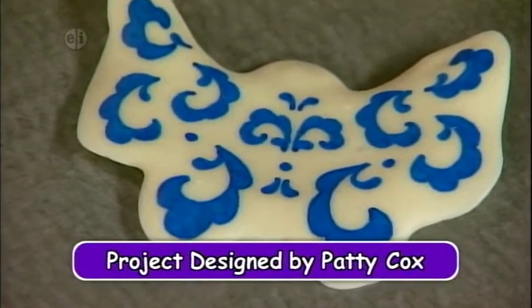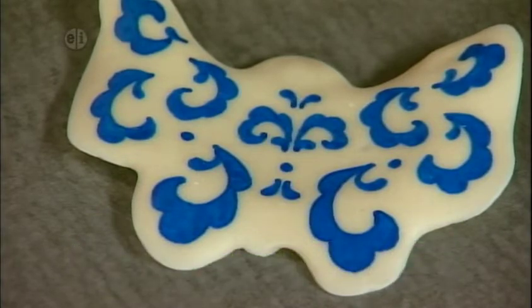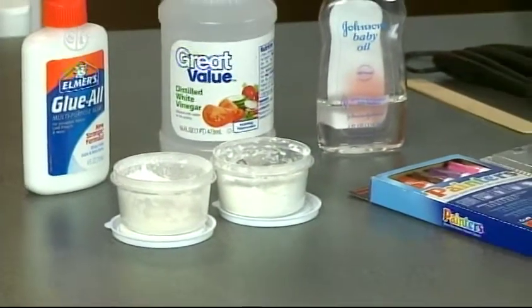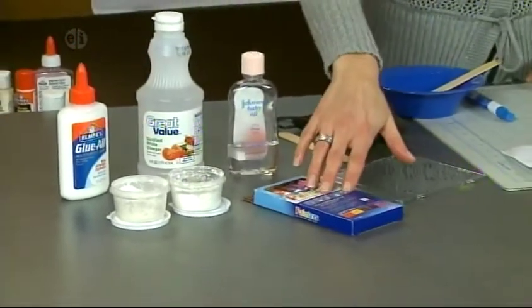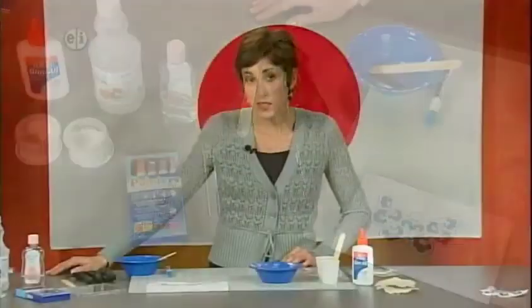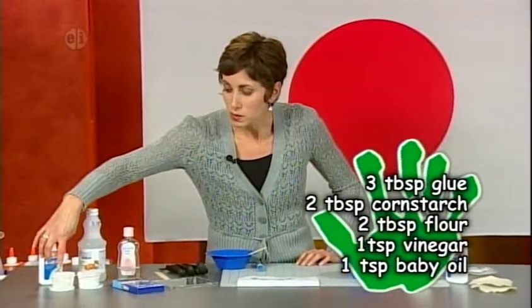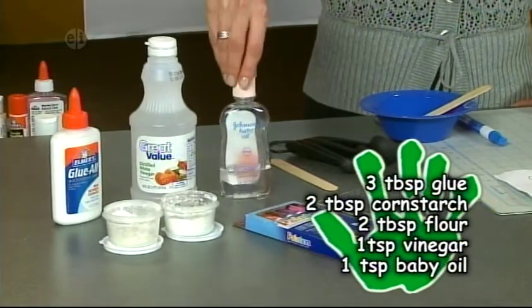Our next project is a porcelain butterfly. Imari porcelain is usually a milk-white glaze with a few enameled colors — florals, dragons, phoenix, bamboo, and birds are all common subjects. Here's what you'll need: glue, vinegar, baby oil, cornstarch, flour, paint pens, a piece of acetate, a craft stick, and mixing spoons and a bowl. The porcelain recipe requires 3 tablespoons of glue, 2 tablespoons of cornstarch, 2 tablespoons of flour, 1 teaspoon of vinegar, and 1 teaspoon of baby oil — ingredients you probably have in your kitchen cupboards.